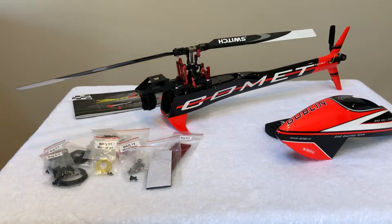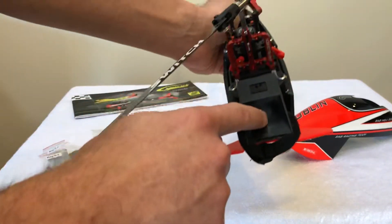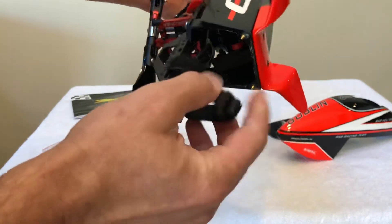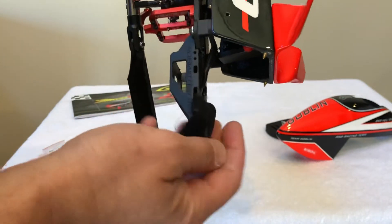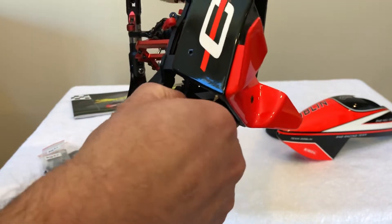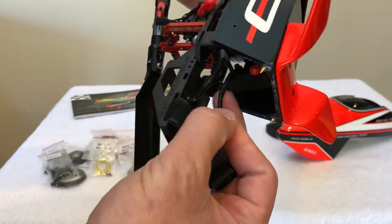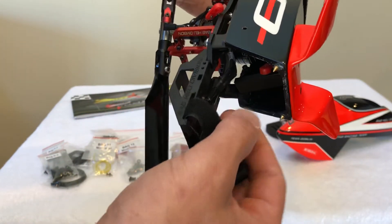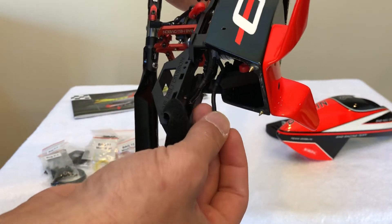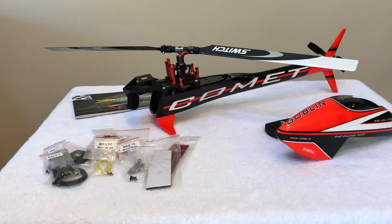The one thing that the sale does not include is the ESC — I'm actually using the ESC for another project. But the sale does include the connectors, so you can solder and re-solder them to your ESC of choice. At least you'll have matching connectors to the motor connectors.